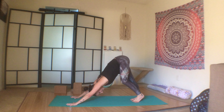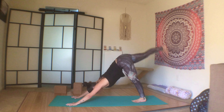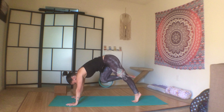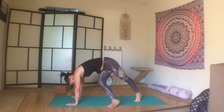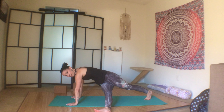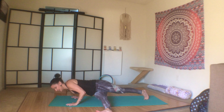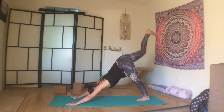Spread the fingers wide, shoulders away from the ears. Inhale the right leg up, exhale knee into the body into a half plank, thread the knee over to the left, take the right foot over to the outside of the left side of the body — a half plank twist. Keeping the foot on the outside of the right foot, bend the elbows, press back up, bring the knee back into the body and three-legged dog.